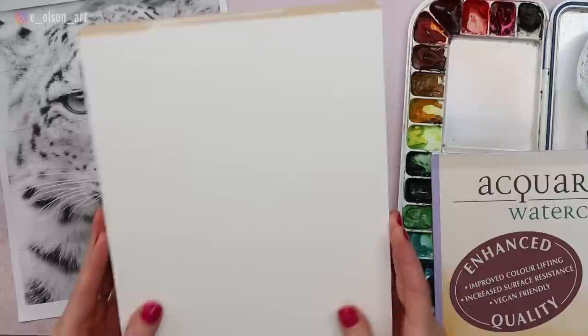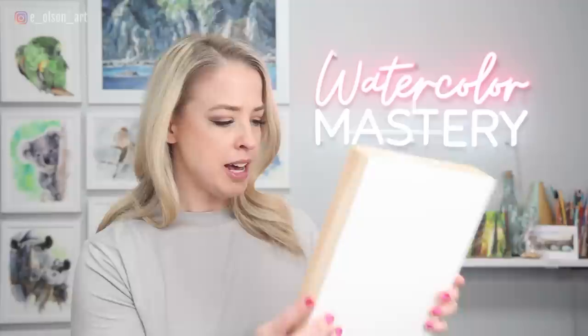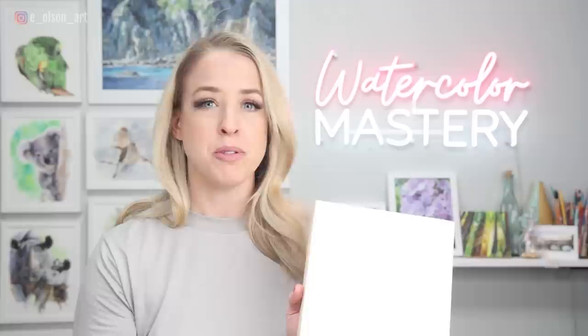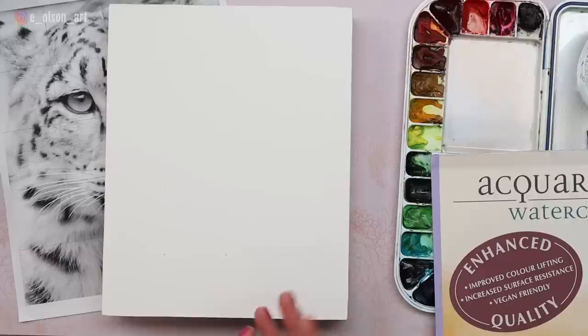Let's talk about the drawing and the paper. I've got something a little unusual today. This is a New York Central Art Supply professional art panel, and it's got a one and five-eighth inch depth to it, so you can actually hang it up unframed. It's up to you if you want to finish the sides and paint them — you could do gold on the outside, make them really pretty however you want. The nice thing about this panel is that it's actually watercolor paper bonded to the surface. I almost prefer this over watercolor ground because I'm so comfortable with watercolor paper and I understand how it handles, so when it's glued to a board it just responds the same way as I expect.